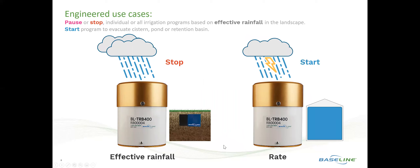Engineered use cases unique to Baseline's technology would be to create a stop or pause condition based on effective rainfall in the landscape. As a rain event is happening, water collects in the tipping rain bucket as well as infiltrating into the soil profile, where it is then measured by a Baseline moisture sensor that is associated with the Precip Sensor component.